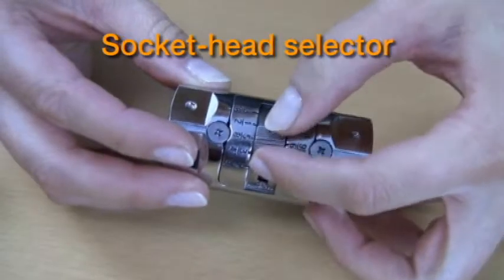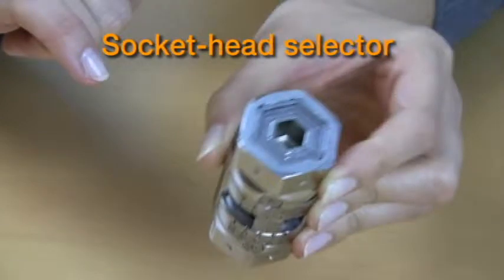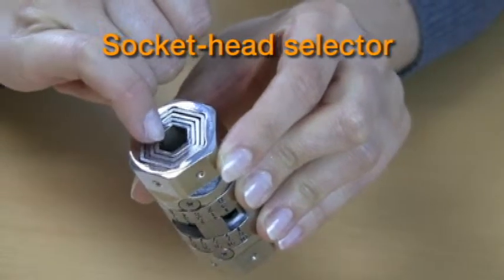First, slide the socket head selector to the desired size. Each size is a solid six-point socket. There are five sizes on each side.